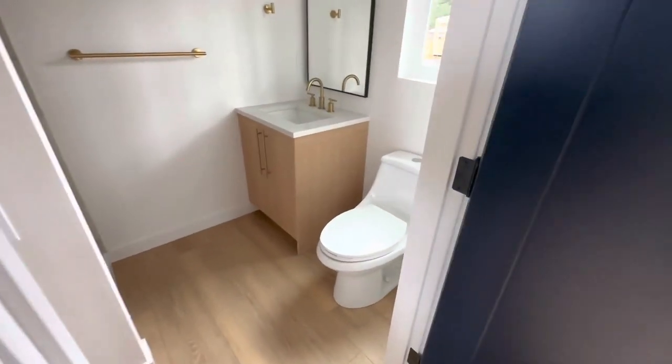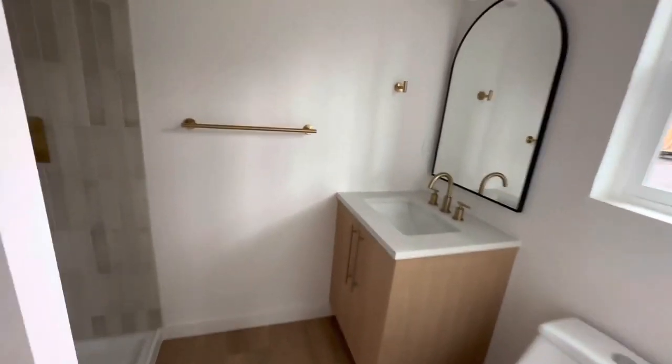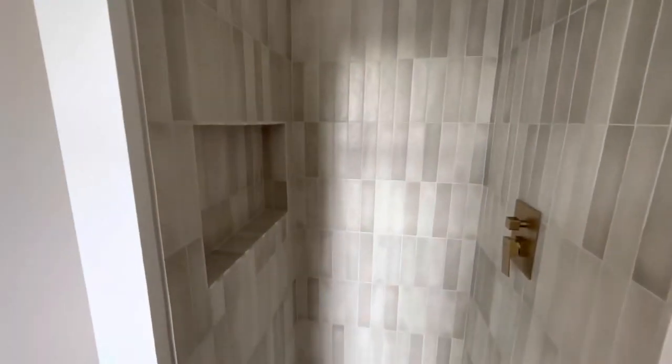The bathroom has your toilet, vanity, and shower. There's a niche over there, laundry here, and you can also have more storage space up on top.